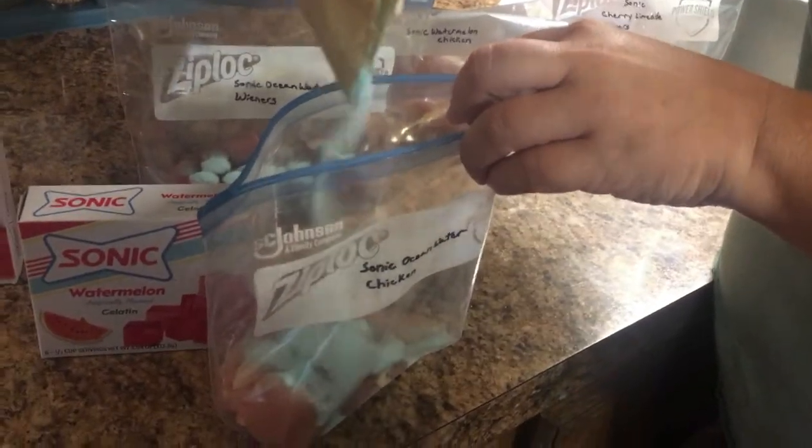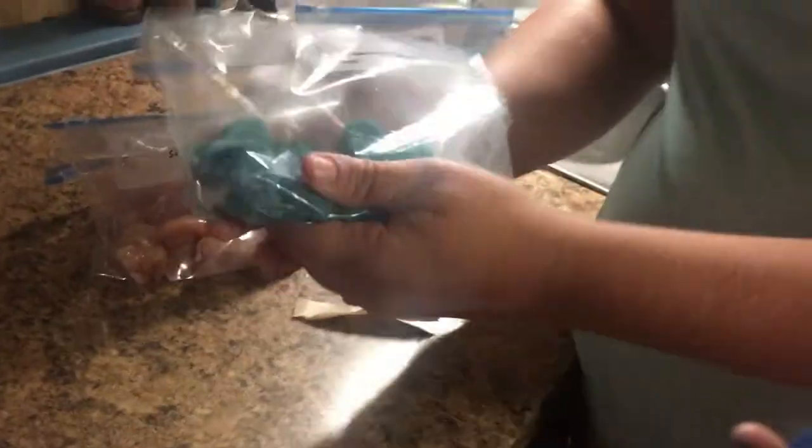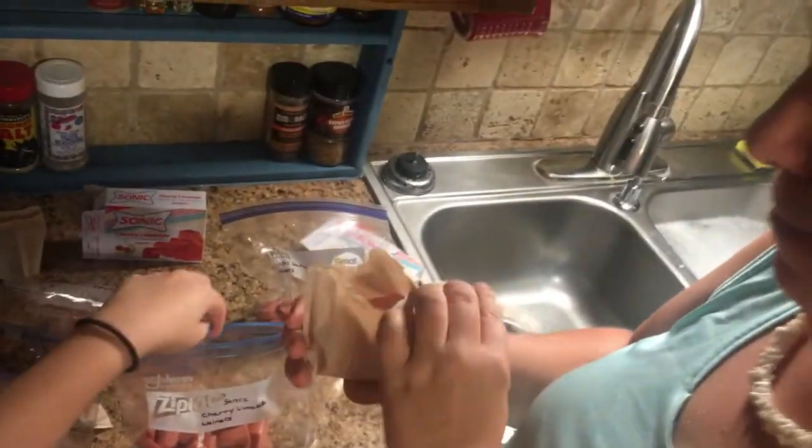Just half of it. We're going to sprinkle some in the chicken. Then we're going to mix it up really good. See? This is how it looks. This is the chicken. Now we're going to do the cherry lime. And it smells good, so hopefully the fish will like it.